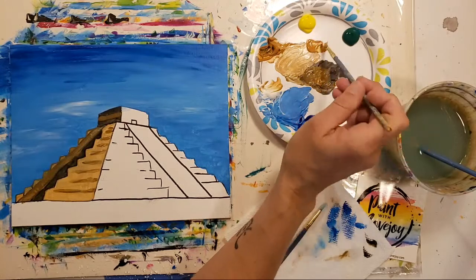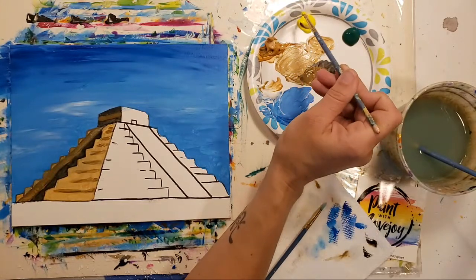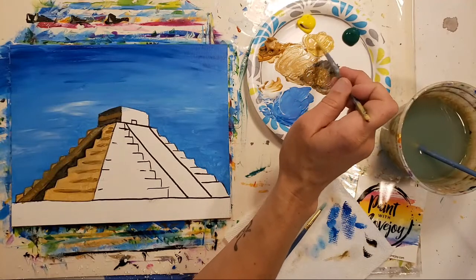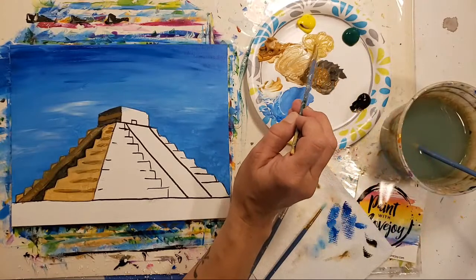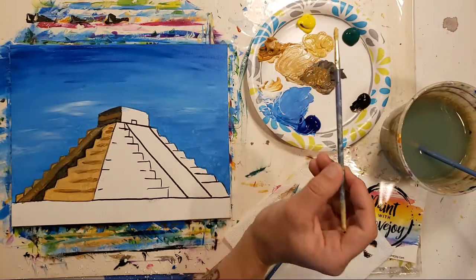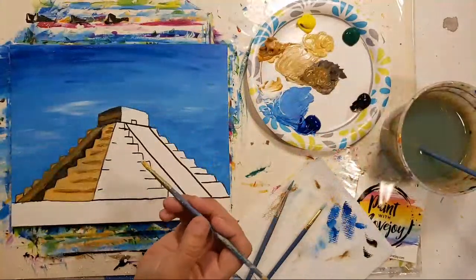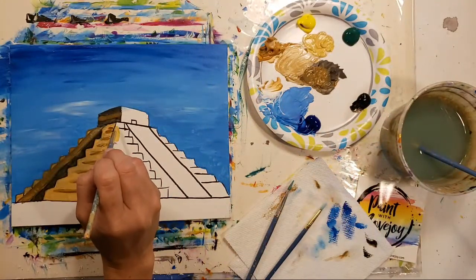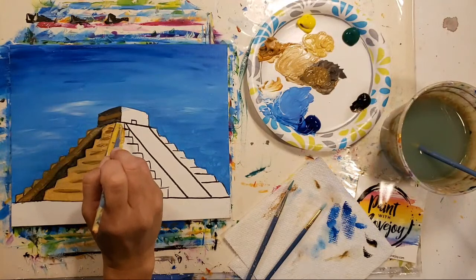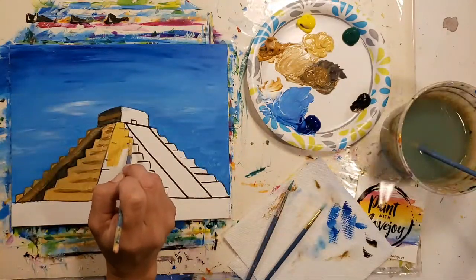Two parts raw sienna to one part white, a little more raw sienna, and then we're going to add a little bit of yellow — start with a small amount and add more. It's easier to work up in small steps compared to adding a bunch and trying to backtrack. Notice how that's a little bit warmer compared to what we were just using which feels a little cooler. If you're not seeing a warmer feel to yours, maybe add a touch more yellow.